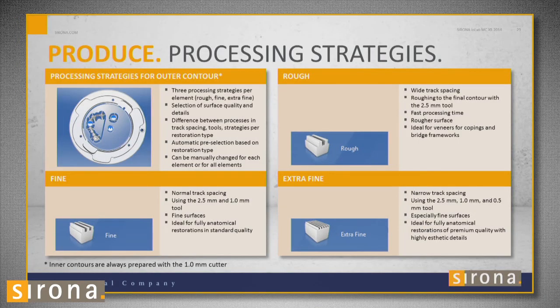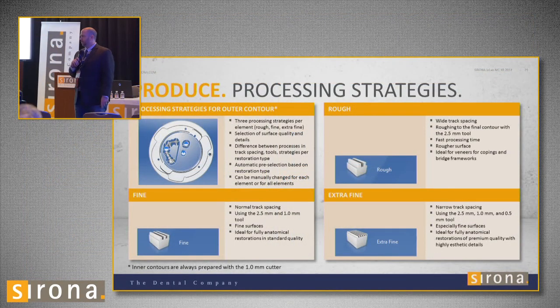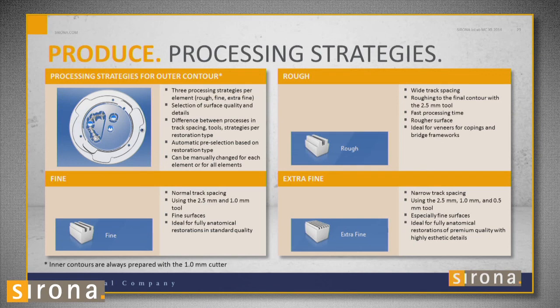You have three production strategy options: rough, fine, and extra fine. Rough is used only for, say, a zirconia coping — it mills a coping in about 10 minutes. The outer surface will be rough, but you're going to layer ceramic on it anyway. Fine and extra fine are used for full contour or wax copings. Extra fine uses the 0.5-millimeter burr and gives nicer anatomy. If you just want it done quickly, choose fine — it just won't be as detailed anatomically.